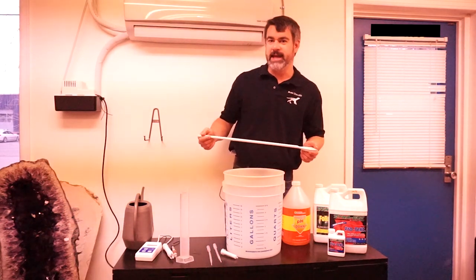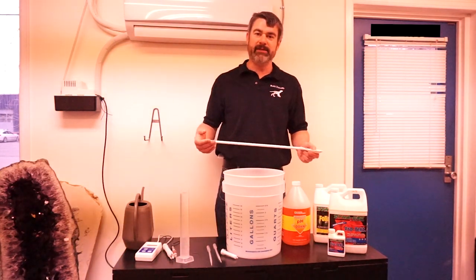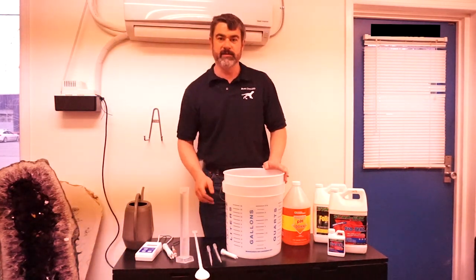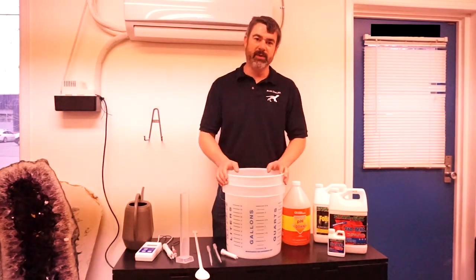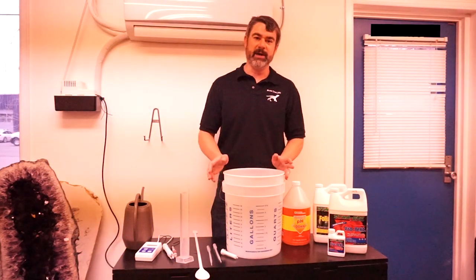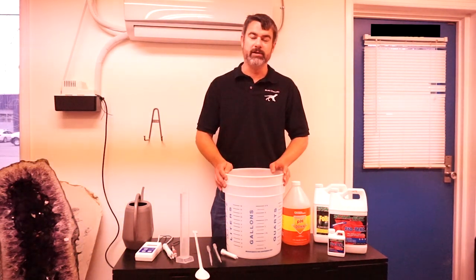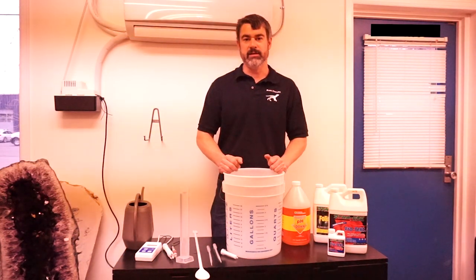Today I'm going to demonstrate how we mix up Dyna-Gro. This same methodology applies to any kind of nutrient you're mixing as far as the steps you want to do. First you're going to want to figure out roughly how much water you're actually going to need to water your plants with. If your plants are very small and in small pots, you probably don't need five gallons — you might get away with one or two gallons to start. Once the plants are in full flower and large pots, you're probably going to need five gallons or more.